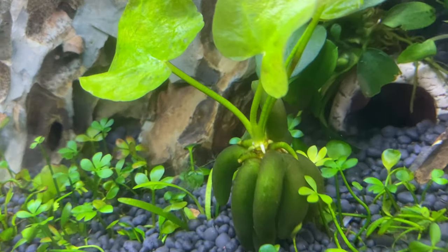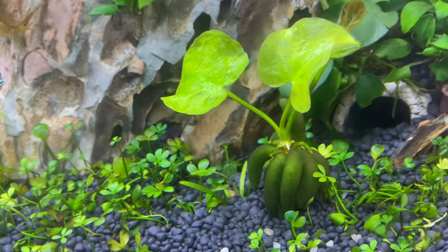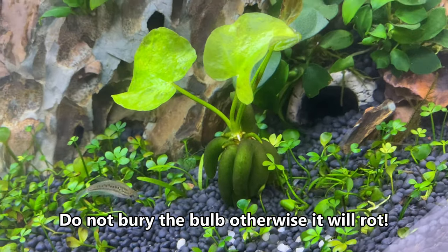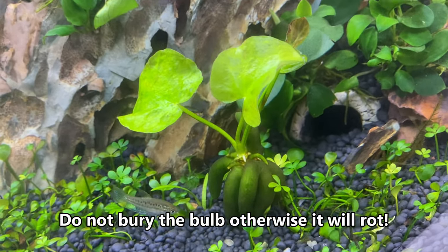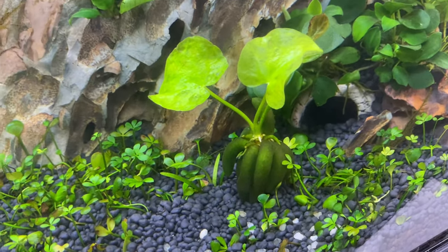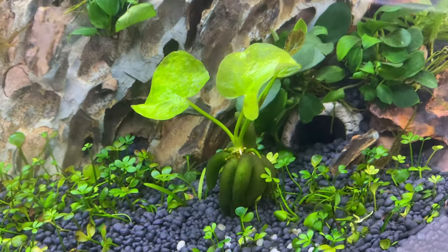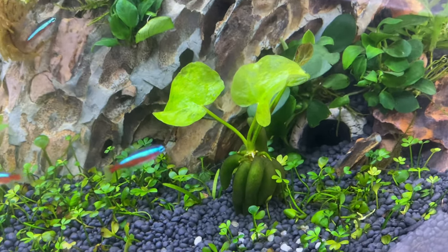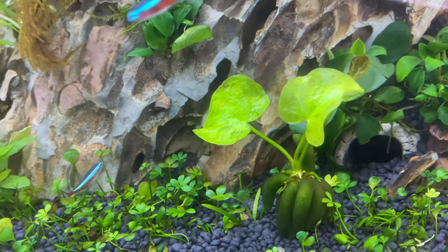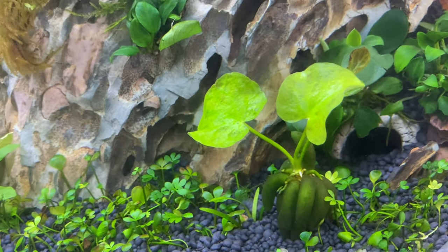It's sending down some roots starting to curl around and head down to the substrate. To plant it I literally just threw it in the tank and it sank to the bottom, and placed it where I wanted. With these rhizome or bulb plants you don't really bury them. In the other nano tank I had Nymphoides taiwan — the leaves look similar but it didn't have this big root structure and it was a very vigorous grower. So be warned that Nymphoides do grow quite fast.